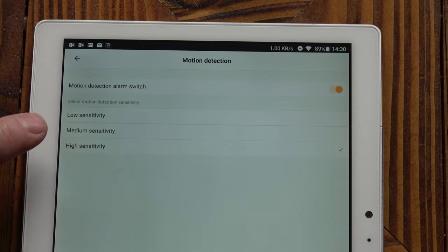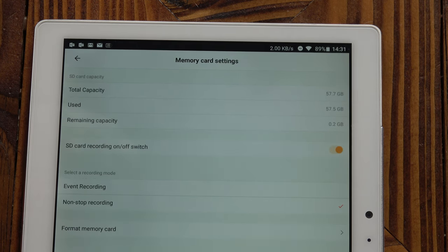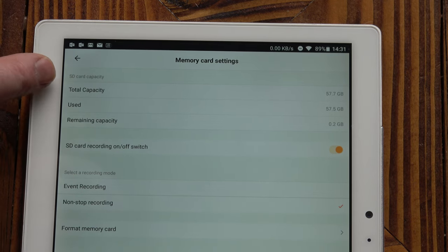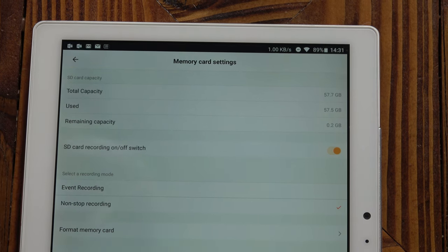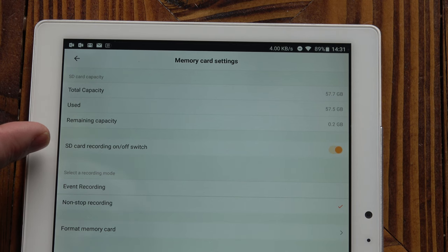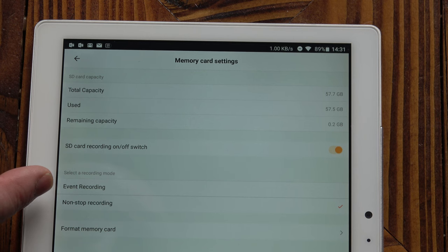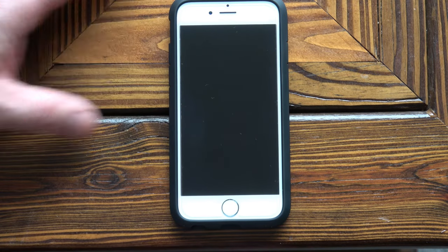Low sensitivity is a bit unreliable when it comes to detecting people approaching the camera, so I'd suggest keeping it on high or medium. When it detects movement it will start filming if it's not already recording continuously, and you've also got the facility for it to send you a notification. Going back into memory card settings you can see the total capacity and how much is left — my card is full but it will just keep looping, recording over the oldest video. You can stop recording to the SD card and set it to event recording or non-stop recording — mine is on non-stop.